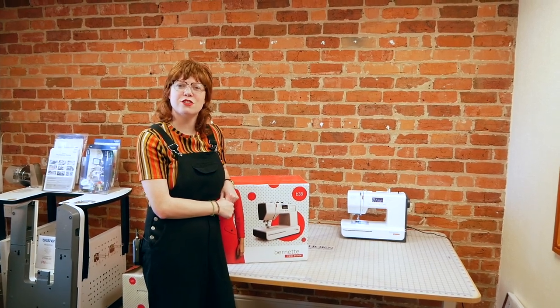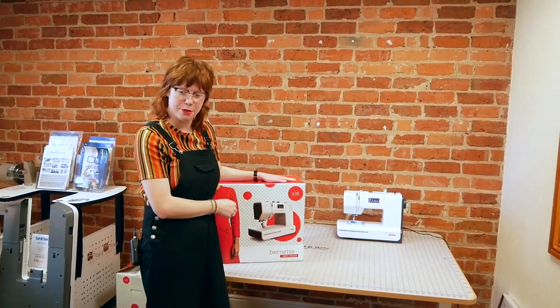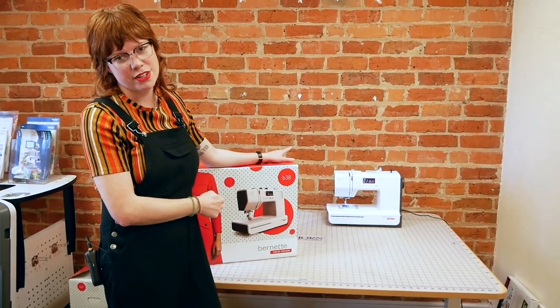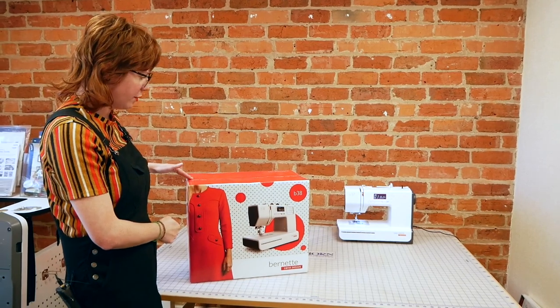Hi there and welcome to the FrankNut Sewing Machines YouTube channel. My name is Lucy and we're here up in our PR room today. We are going to be looking at some bonnets. We've got the Bonnet 38 here and it's the big sister to the Bonnet 37. We are going to be doing a little comparison video on these two, and we're going to get the Bonnet 38 out of the box and give you a little tour around it.